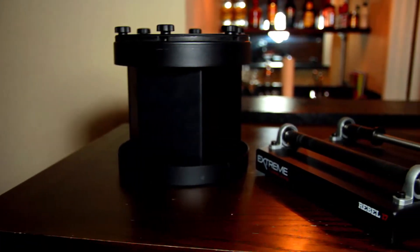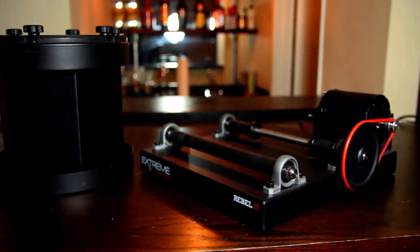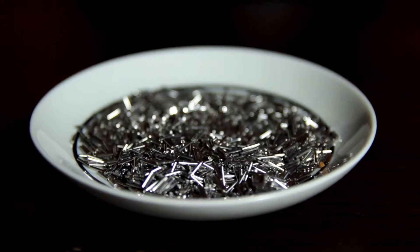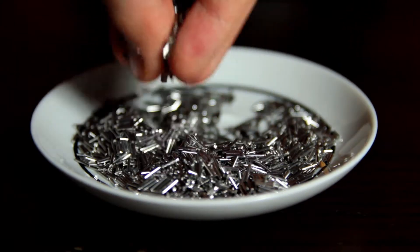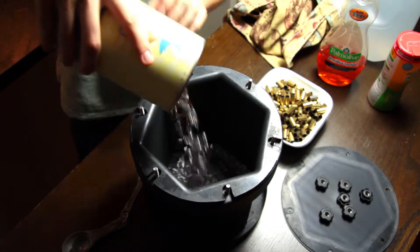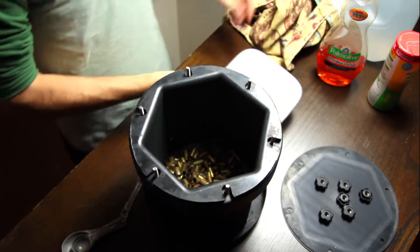This is a setup I've been using for the past two or three years to clean my brass. It's the Rebel 17 from StainlessTumblingMedia.com. As the name implies, it uses stainless steel pins as a tumbling media instead of corn cob or walnut or whatever coffee ground bullshit most people end up using in a dry tumbling system. The kit comes with five pounds of stainless steel pins, sized so you'll never get them caught in a flash hole.